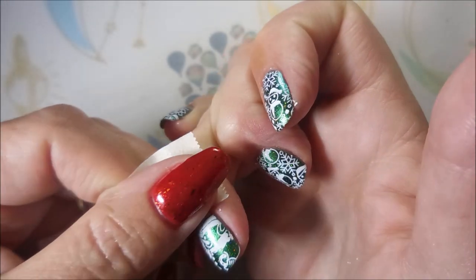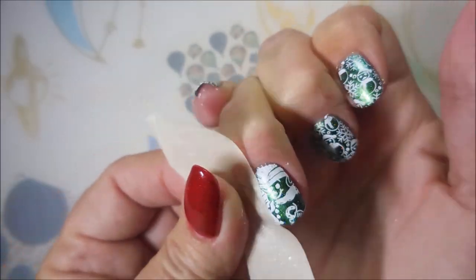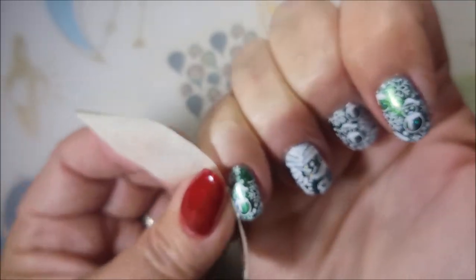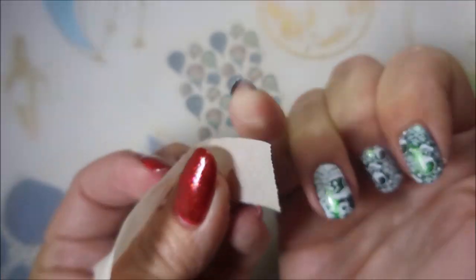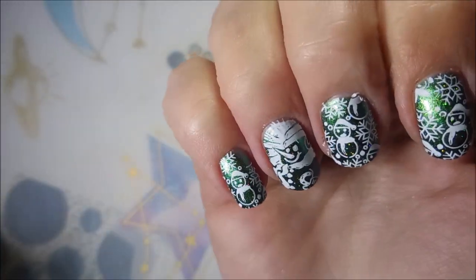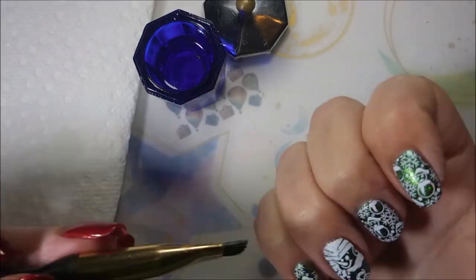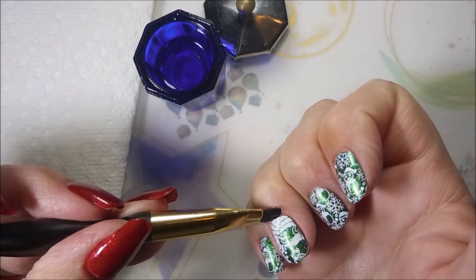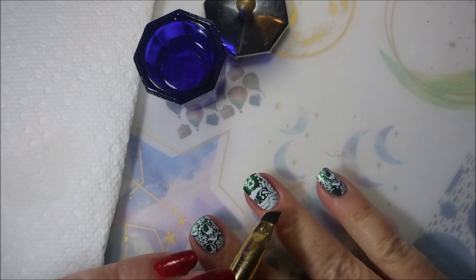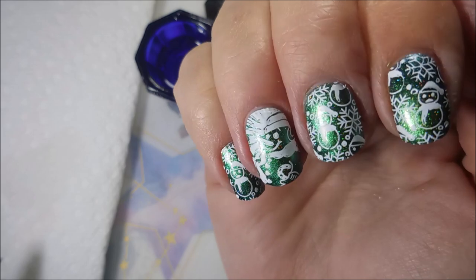I'm going to go in with a piece of tape and get up some of this excess stamping polish off of my finger. It's coming up pretty well — pretty good cleanup there. I'm loving the shift in this polish, it is just gorgeous. I am going to go in with my cleanup brush and some acetone and do a little bit of tidying up. Not a whole lot to do, but I do like to do it as I go along. Oh, that's so adorable.